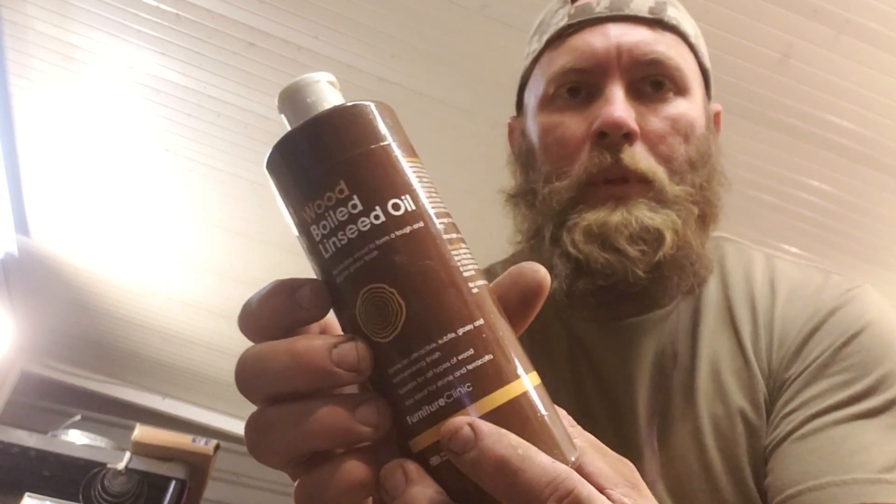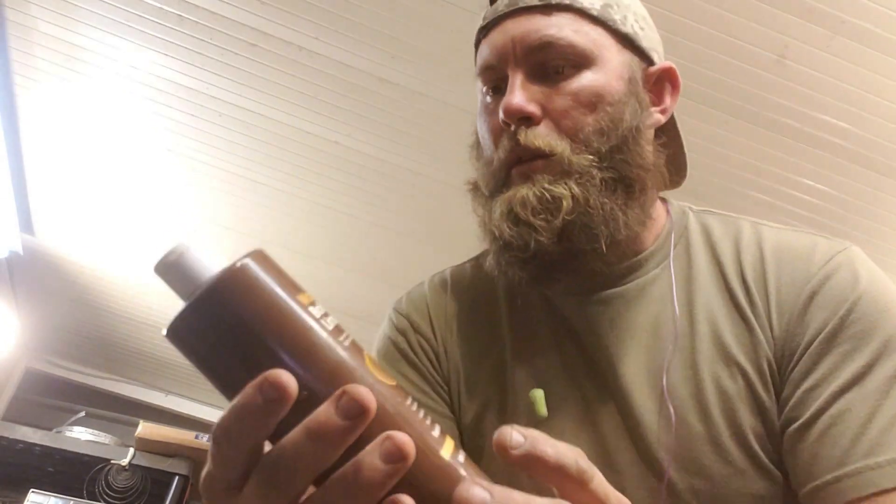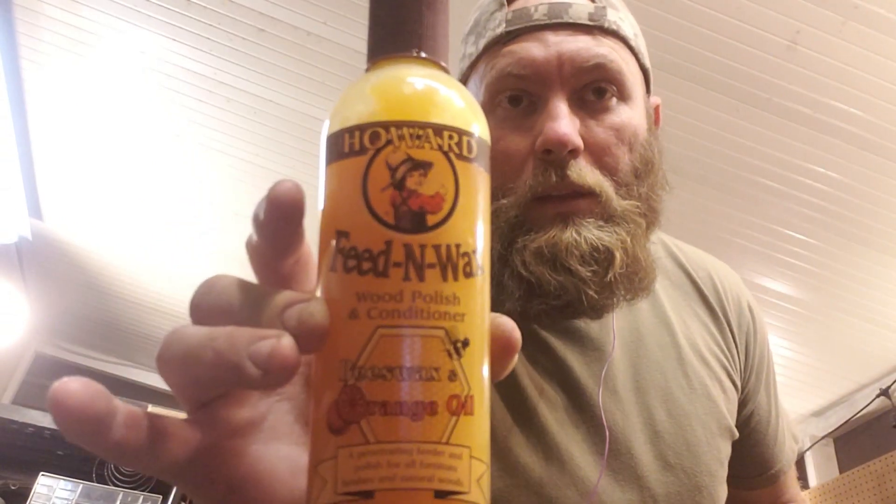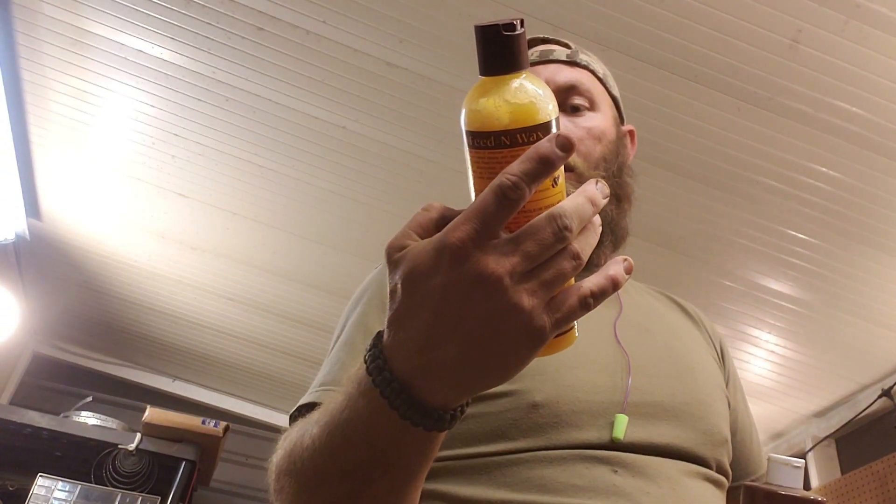All right, so this is the first thing I'm going to be putting on — it's boiled linseed oil, it's going to give it a nice shine. And this is the next thing — the beeswax polish. Here we go.